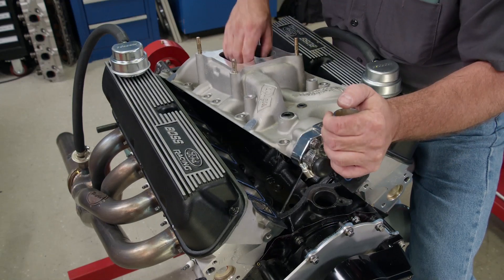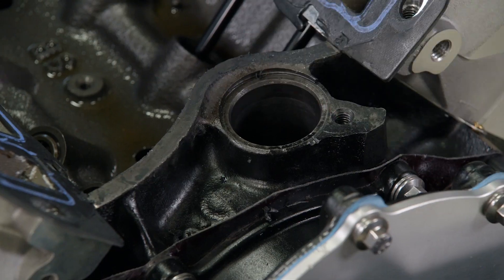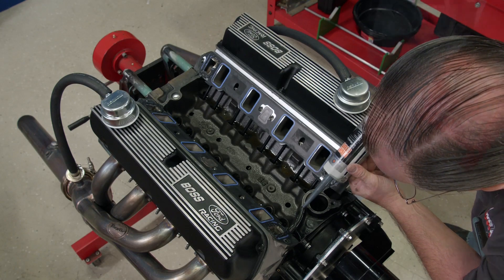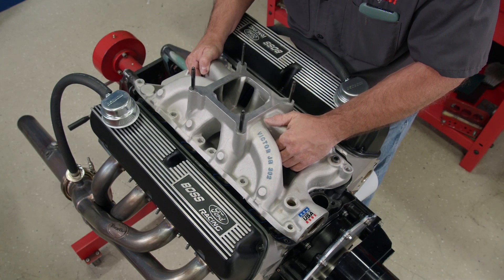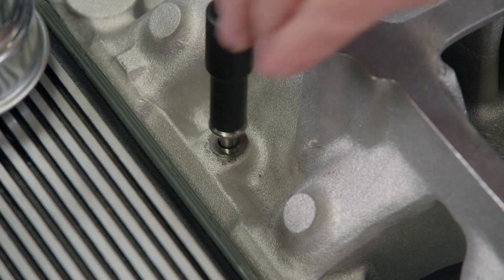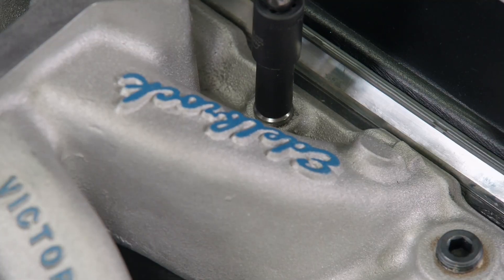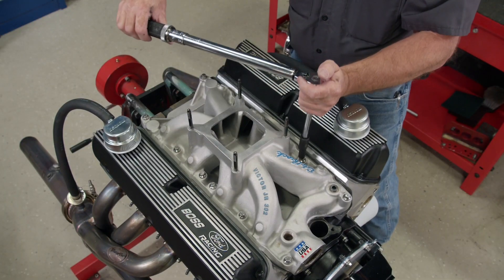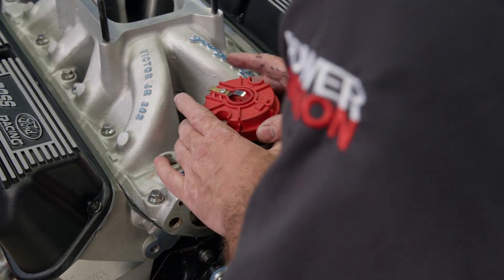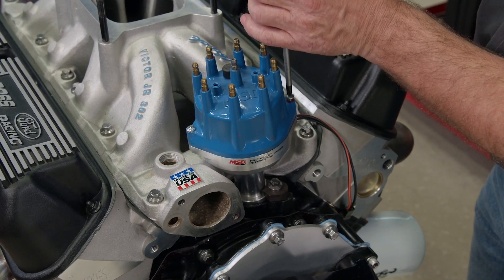Every time we use Permatex RightStuff gasket maker on the intake manifold, it seals up strong and tight, so of course we'll use it again on the new intake. Our single plane upgrade is an Edelbrock Victor Jr. that we found in the shop. It has an operating range as low as 3,500 RPM to as high as 8,000 RPM depending on the parts. It's torqued in multiple steps to 22 pound feet. We're using an MSD ProBillet distributor with a small style cap, since the old distributor will not clear the single plane intake manifold.